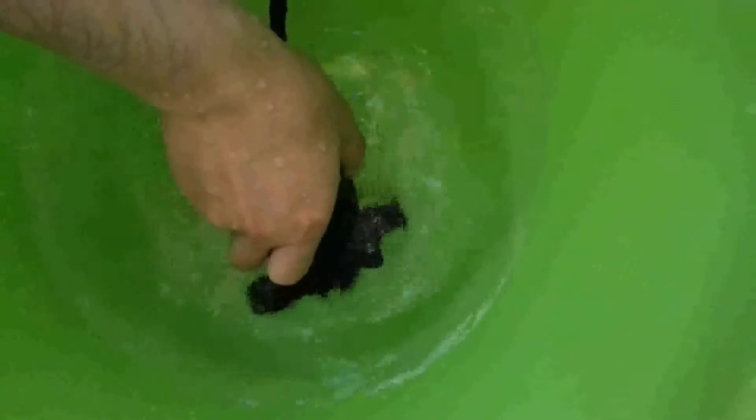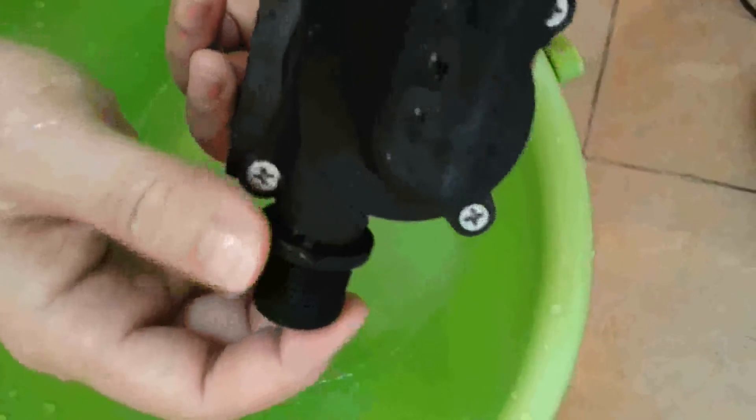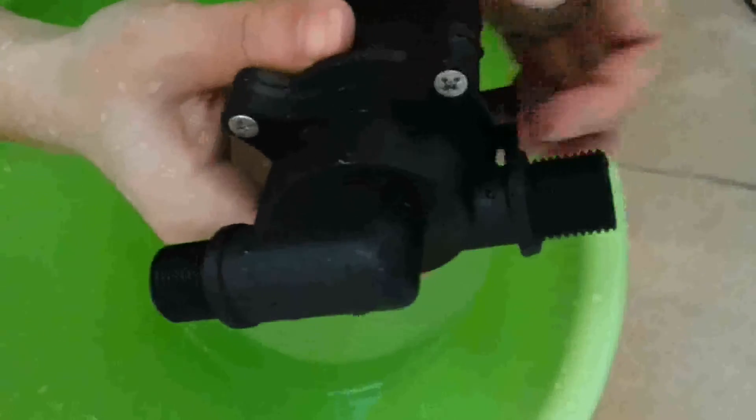It's convenient and useful for many applications. This pump can continuously pump hot water, and it supports a high temperature of up to 100 degrees Celsius. Hope it can be helpful to your use.